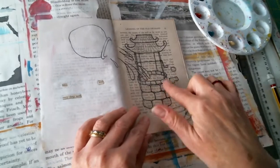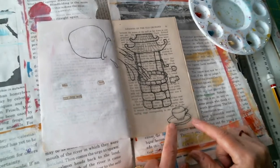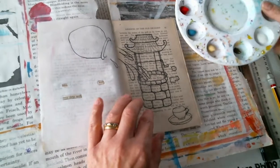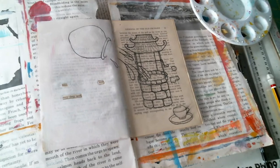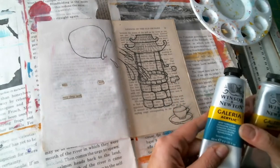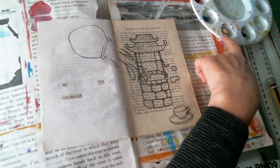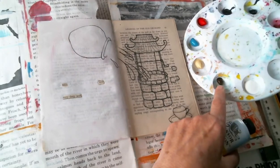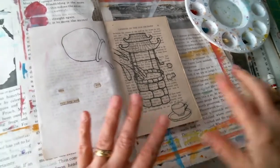I've drawn the outline in and I've gessoed this page with a jug of water going into the well, and this is the cup where I can drink from the well. I'm going to paint this now with acrylics. The red is cadmium red hue and the blue is deep turquoise. I've got titanium buff — that sort of buff colour — and I've also got raw umber which is a brown, and then white gesso for the white. I'm going to be using different combinations of those colours to colour in my picture.